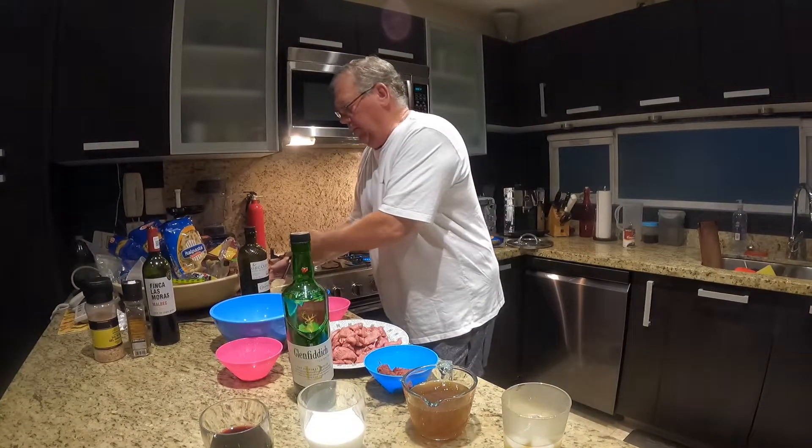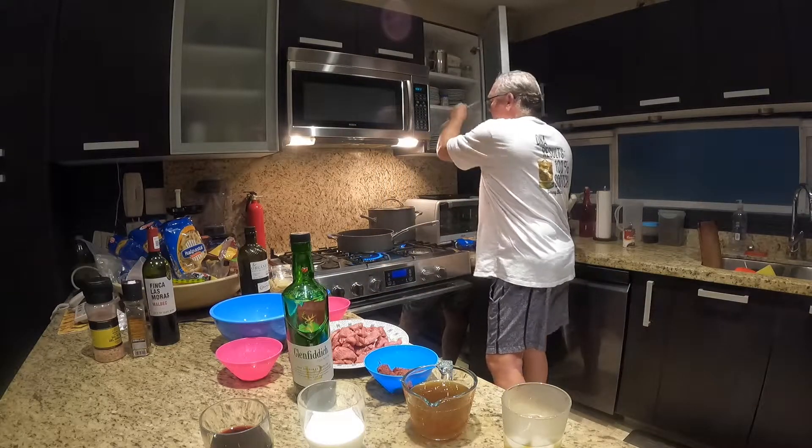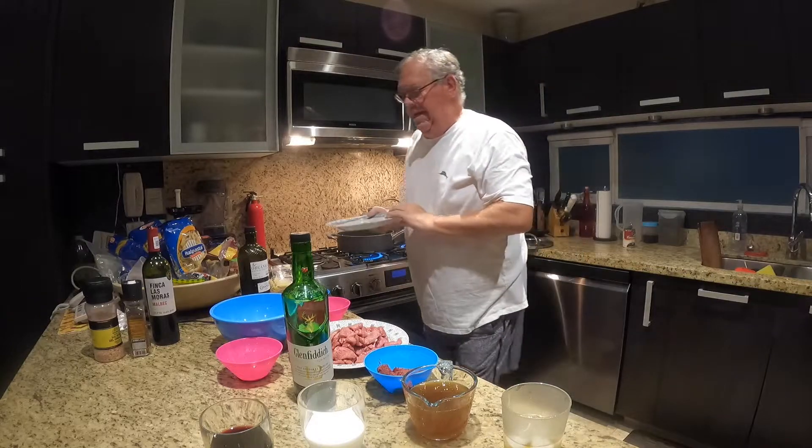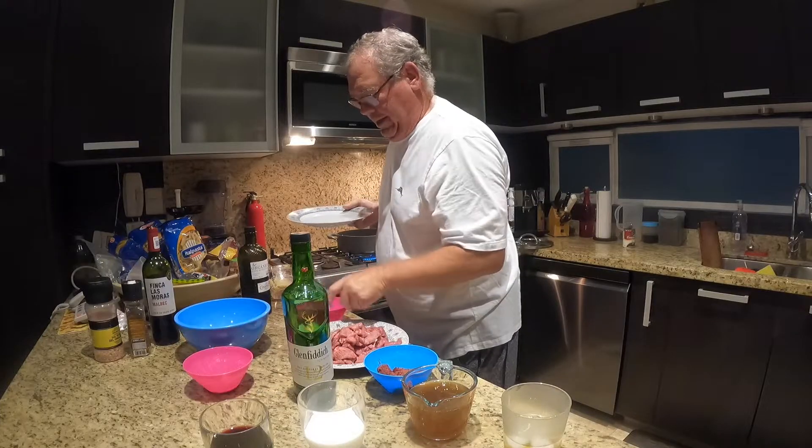We're going to let that warm up, and then we're going to add one medium sized thinly sliced white onion.